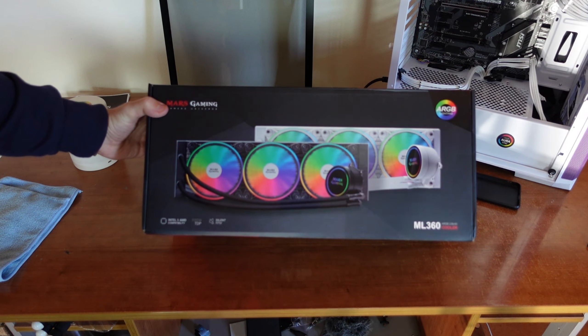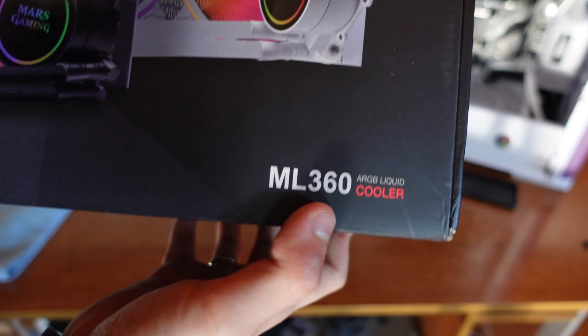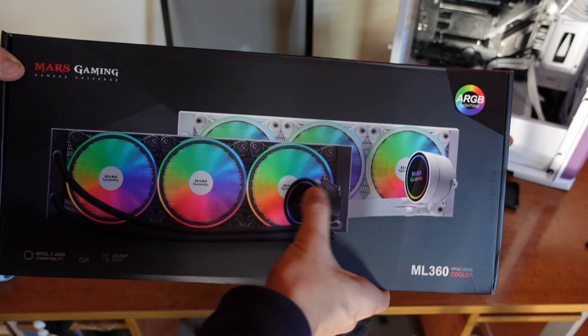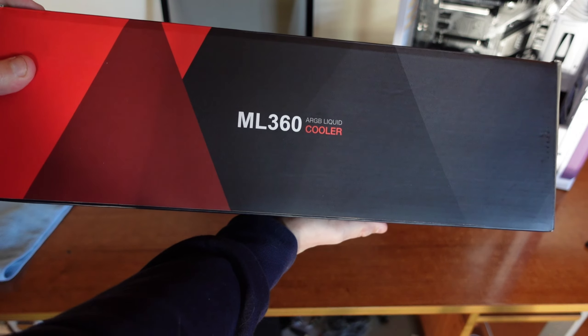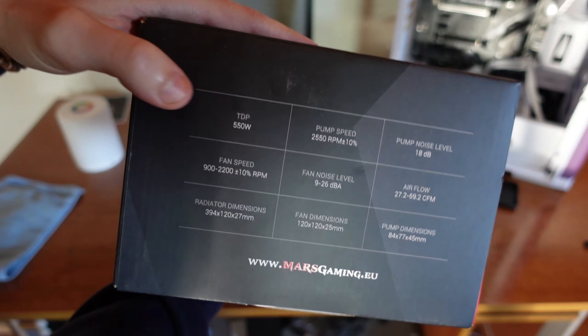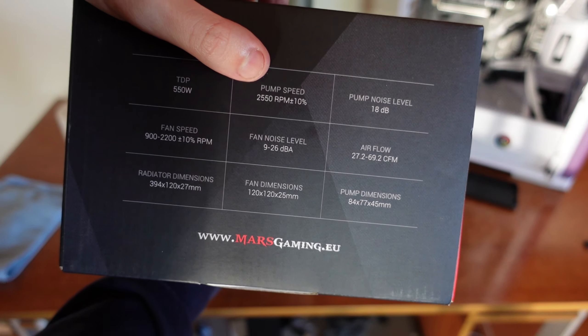Let's start with the unboxing. The box shows the Mars Gaming ML 360 labeled as an ARGB liquid cooler. We have the white version here, though both black and white versions are available. On the side and top you see the ML 360 branding again.